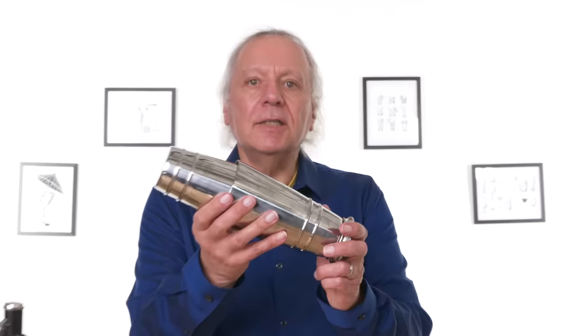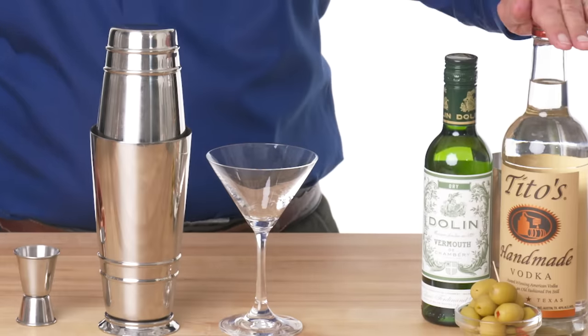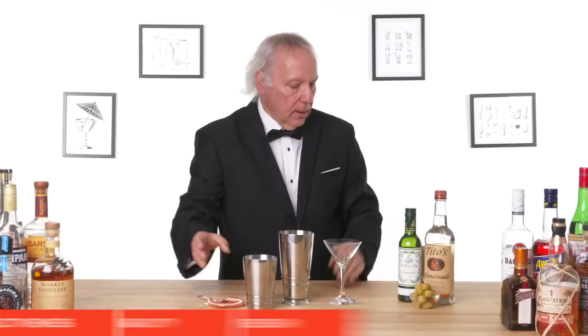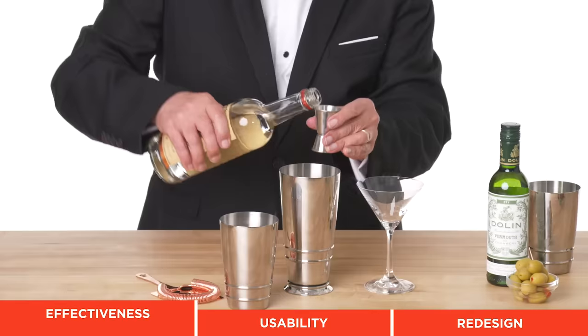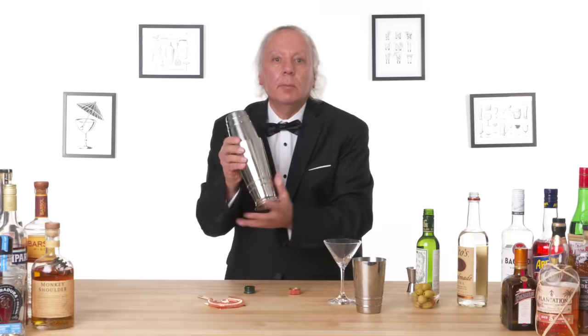The Craft House Boston Shaker and the Rectec Cocktail Strainer. We have a martini glass, vermouth, vodka, ice, and olives. Guess what? It's martini time. We're ready. We've got some vodka and I'm gonna go with the two-to-one version.